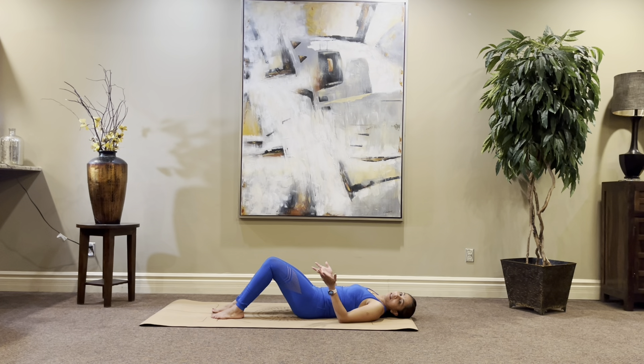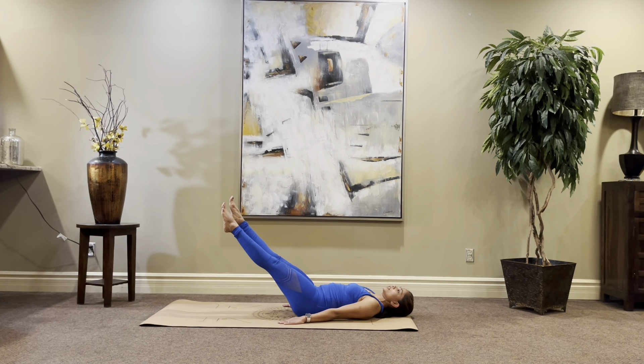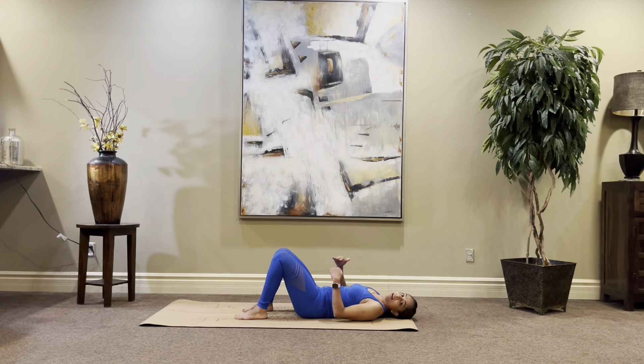If you struggle here and cannot hold this position, it's okay to have either feet down or head down. You can keep your feet down and just come up here, or keep your head down and just come up here. Slowly start adding the other body part.